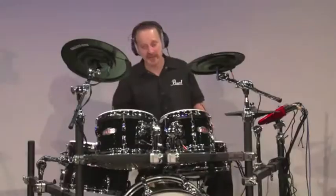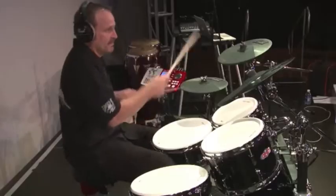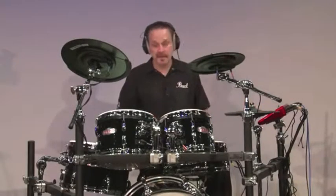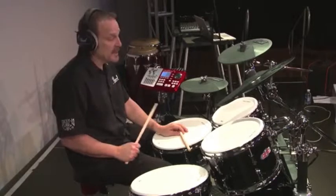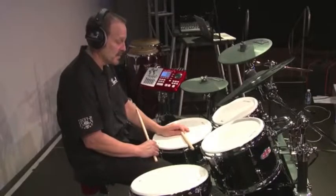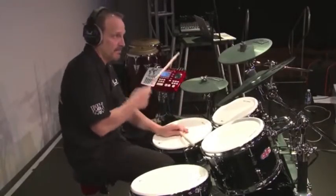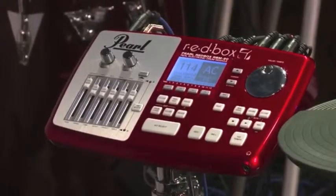That was Monster Kit. Here's a kit called Seventies Vibe. And this is a great feature you can only find on E-Pro Live: we can map a side stick sound to the rim of the snare drum, so it's in the same place as on your acoustic kit. And lastly, Vintage Modern.